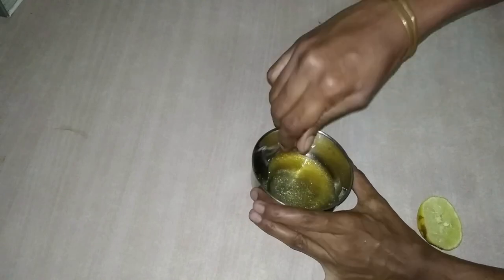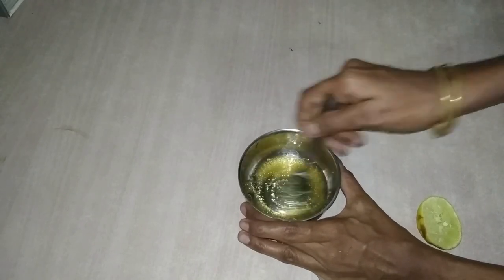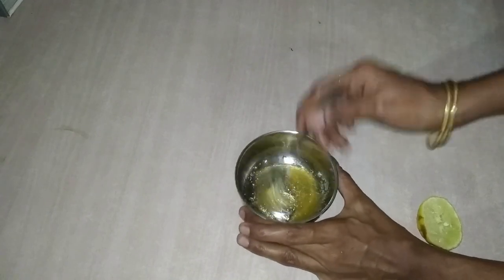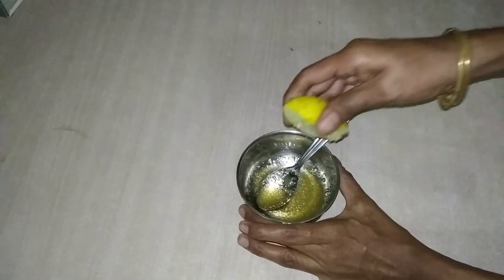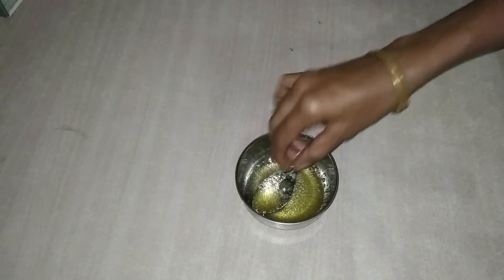Now mix it all in. We will mix it with the dough in place. Let's mix the scrub into this. 75-50g of scrub — make it a little bit more.